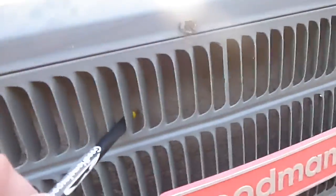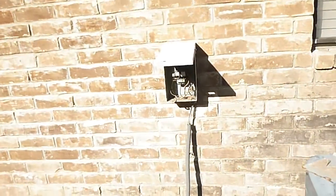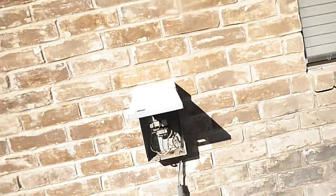We've got dirty coils on this unit. Unlike structure one, units one and two, the disconnect is off to the side — that's the dead front of it, and it's wired in okay. But this conduit is loose from the bottom of the box right there.